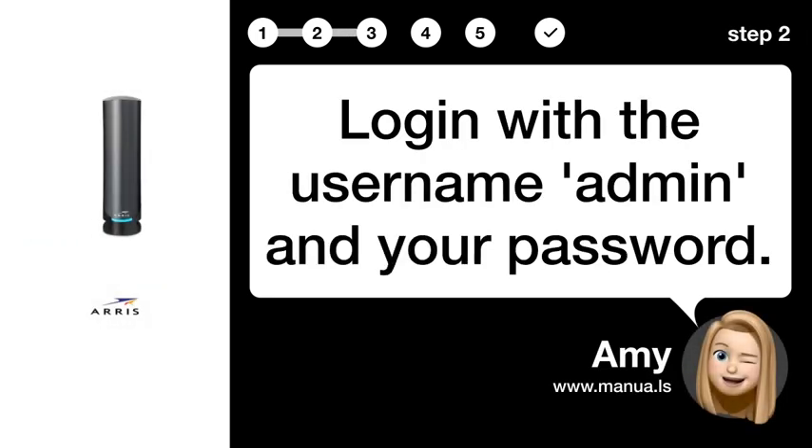Step 2: Log in. Log in with the username admin and your password.